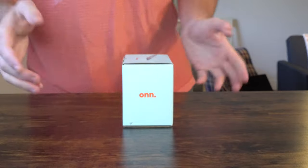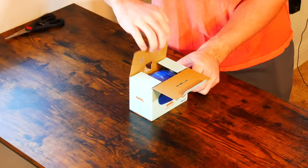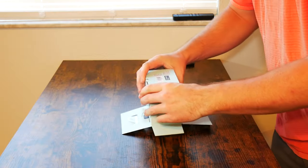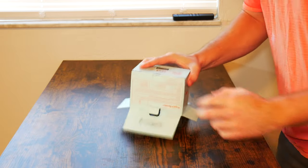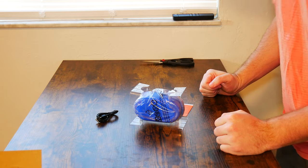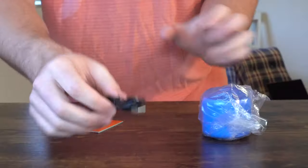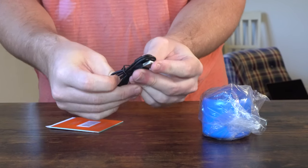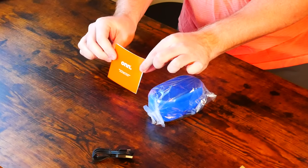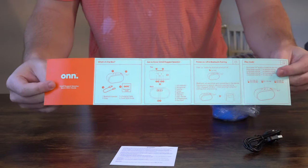If we turn the box to the side, there's a little pull tab on the top. There are a couple of little flaps you have to move out of the way to get the speaker out, but it comes pretty nicely packaged. Everything is pretty well kept and maintained, and it doesn't look like the speaker has been used before. You get a USB to micro USB charging cable and a user guide — a pretty clear and easy to understand user manual.